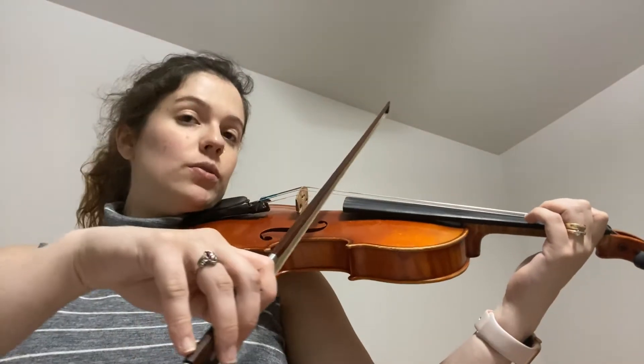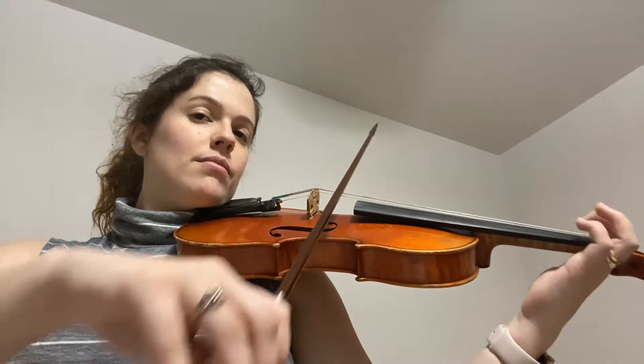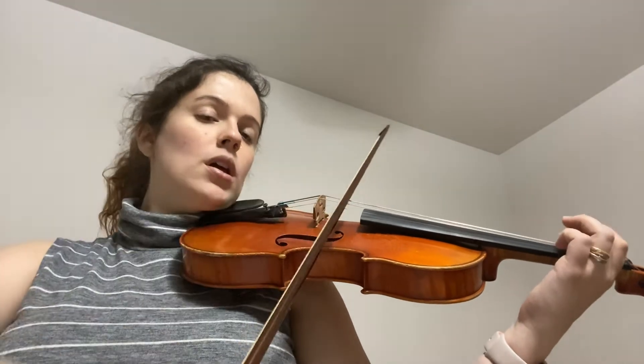Measures 90, 91, and 92 are going to sound like this. Ready? Go. Low one, low one, low two, low two, low two.